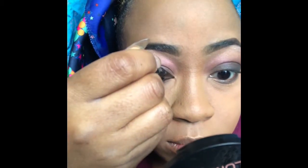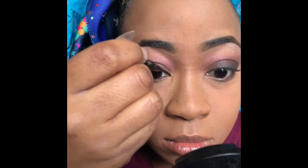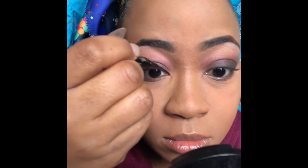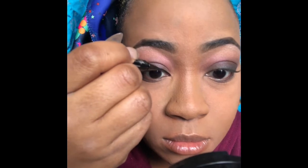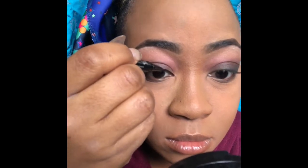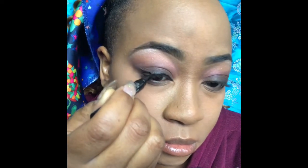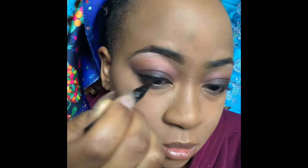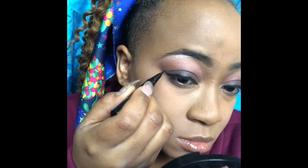Now I'm taking the Kat Von D eyeliner, starting from the beginning to line the eye. I love this eyeliner — it makes everything so much easier. If you're a beginner at eyeliner, get this Kat Von D eyeliner; it basically does the job for you. You just have to have a bit of a steady hand.